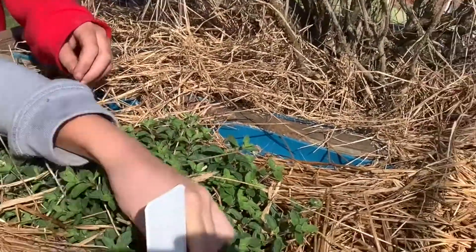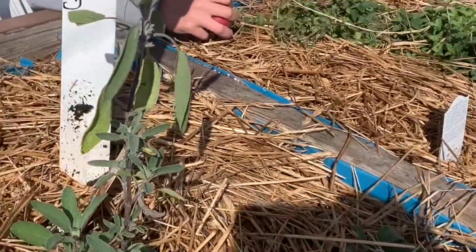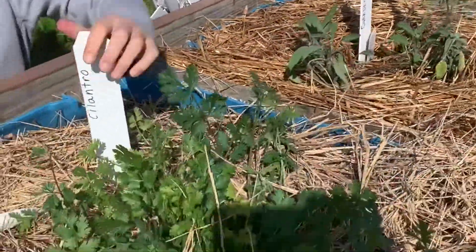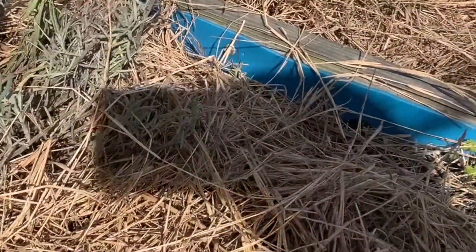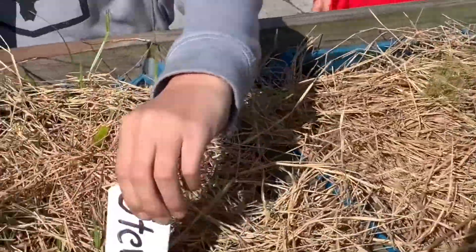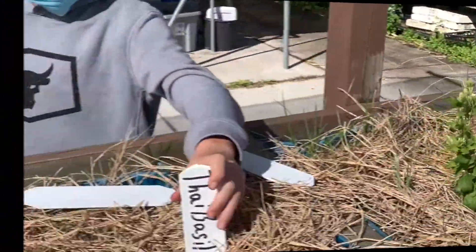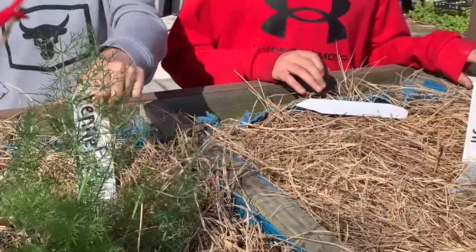My favorite class has to be the agri-science class. I like it because I get to go outside and be with lots of different plants, foods, and other sorts of stuff that I didn't expect in middle school. And then we have cilantro, and then this is the lavender — it used to be bigger but we had to trim it. And then this is dill, this is stevia — it's really sweet — and then this is basil.